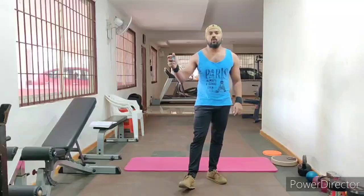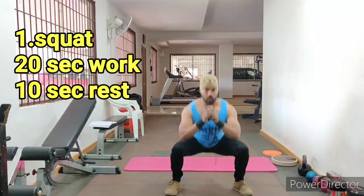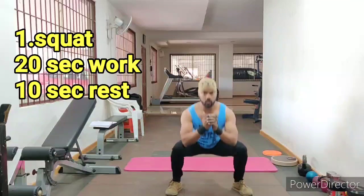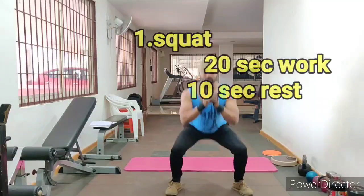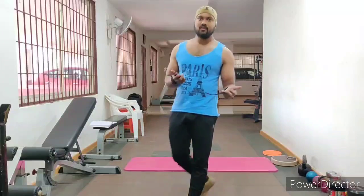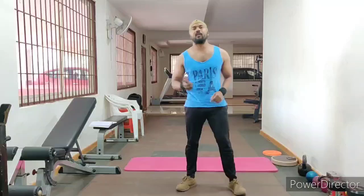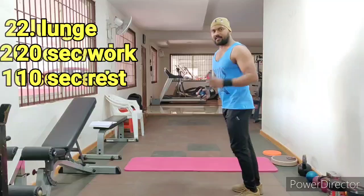3, 2, 1. Start! — 20 seconds workout, 10 seconds break. You need to focus on the workout and focus on your breathing. Second workout: lunges. When you focus on your breathing, muscle cramps are at your side.